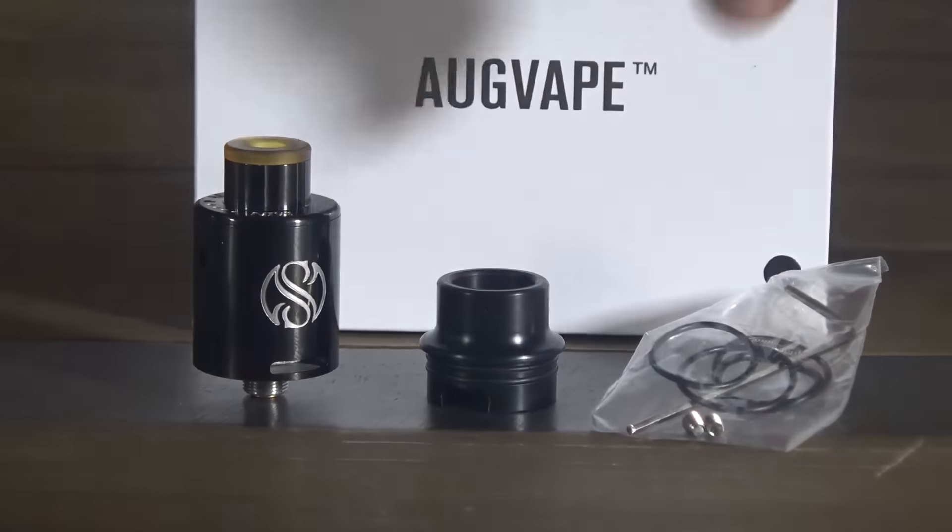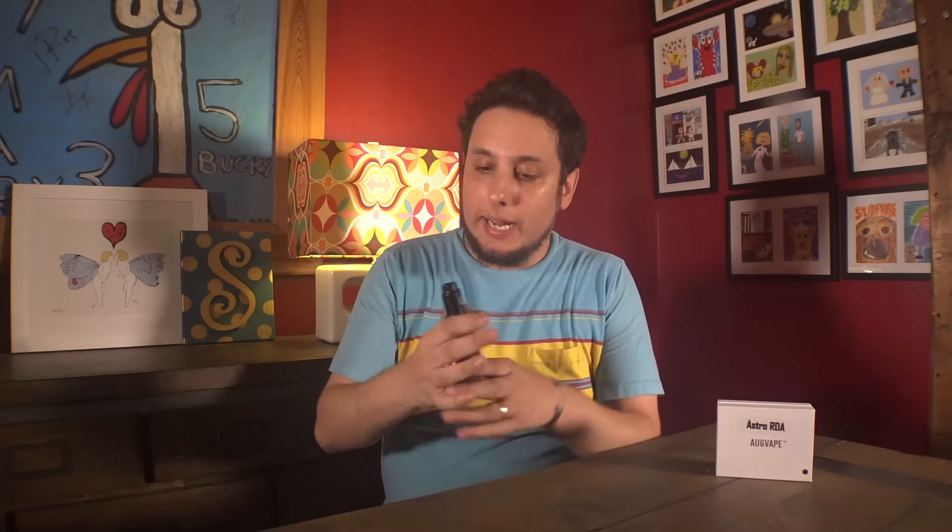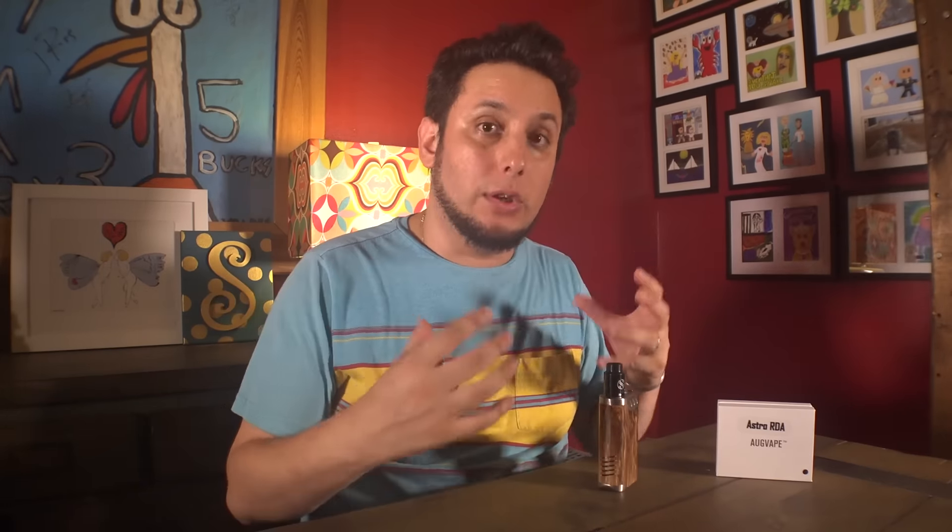So, the Astro from Augvave — scary. I never know what it's going to hold with a device from Augvape. Sometimes it's amazing, sometimes it's... This one doesn't disappoint. This one's actually pretty good. It's a side airflow and bottom airflow RDA. The side airflow is really just for extra cloud production — it doesn't direct itself at the coils in any way, it just adds airflow to the chamber.